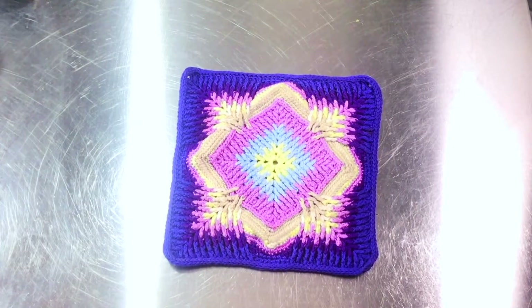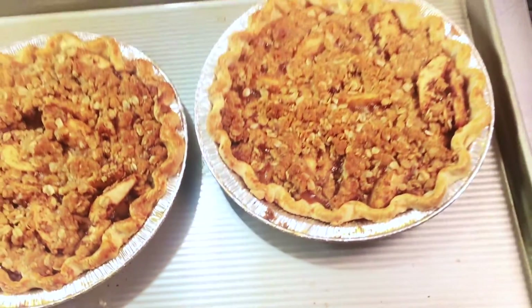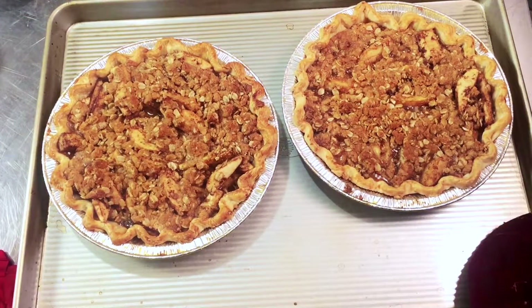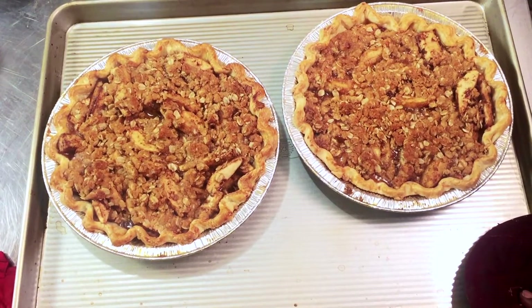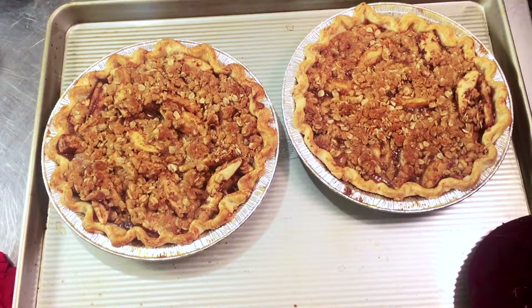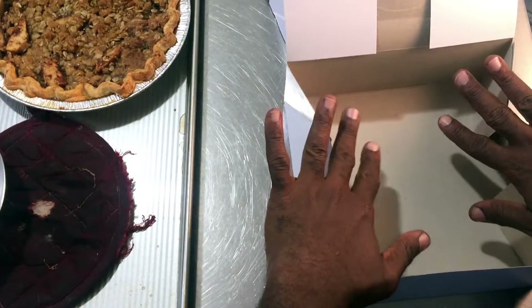It's been exactly 30 minutes in my oven. I won't be giving these a taste test because this is not for me, but you have two very beautiful apple crisp pies — or apple crumble pies. Just let these cool off completely. I'm going to show you guys how I'm going to package them.